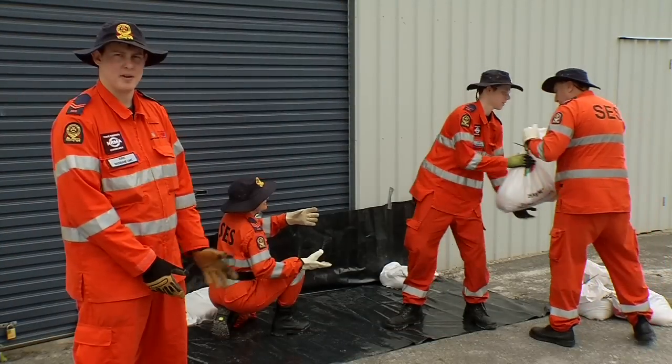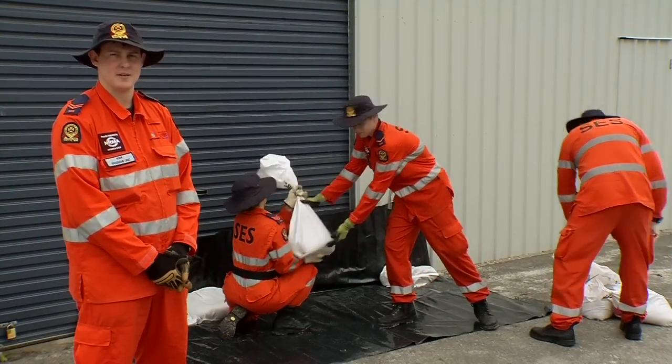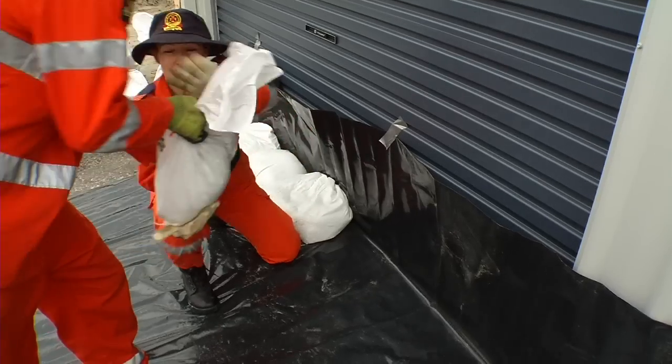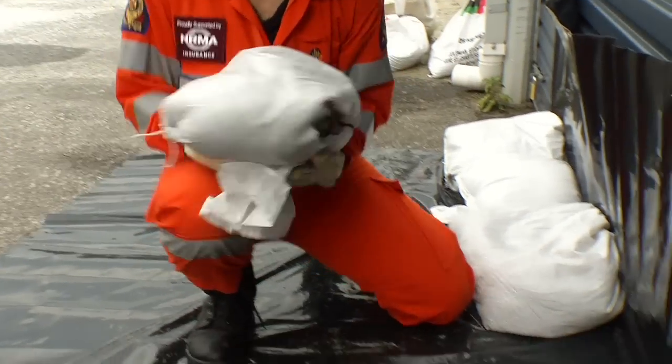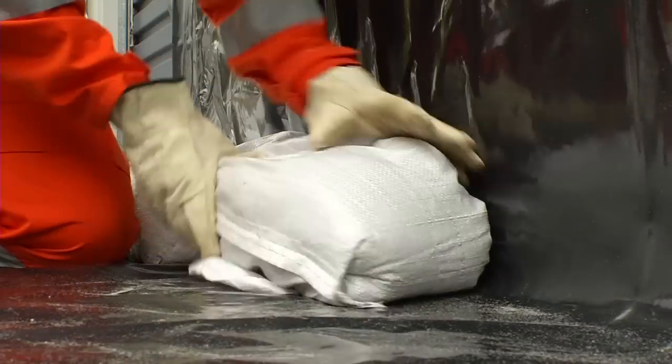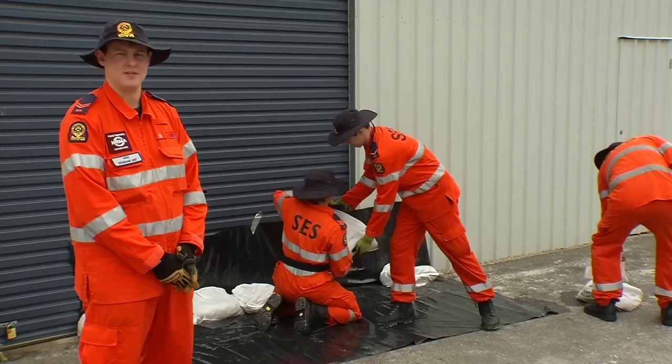When laying sandbags, start by placing a barrier such as black plastic or garbage bags. Then put the sandbags down, ensuring that the top is rolled underneath. A good tip is to only use half-filled sandbags — this helps save your back.